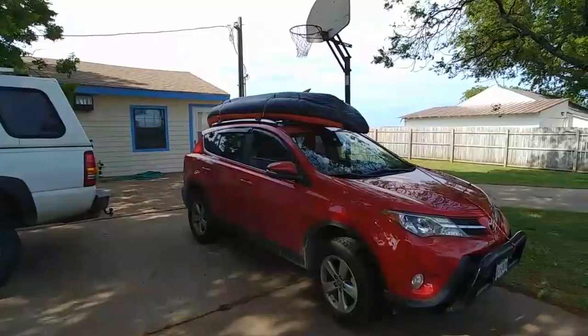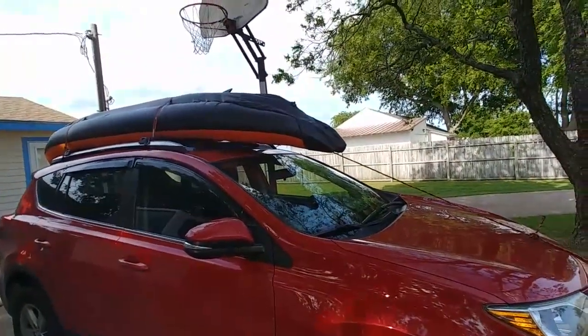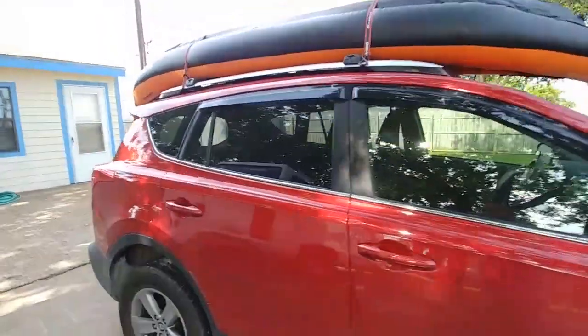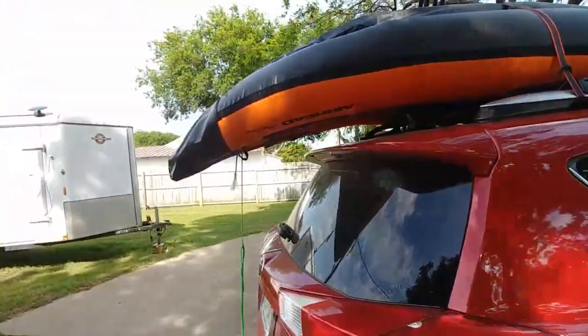Turn us around. Well, we just got back from a nice ride with our new kayak on the Nolan River. It's the maiden voyage of this new kayak we got — it's an Airhead.